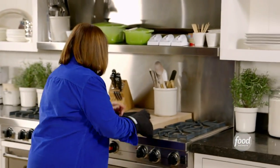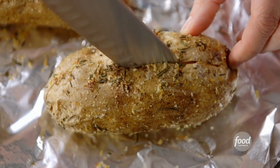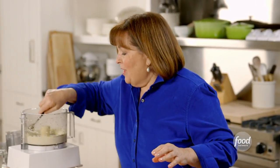How good an idea was this? The potatoes are done. They smell so great — lemon and herbs and salt. Who wouldn't like that? I'm just going to slit them open. These are really hot. Open it a little bit and put some of the whipped feta inside.